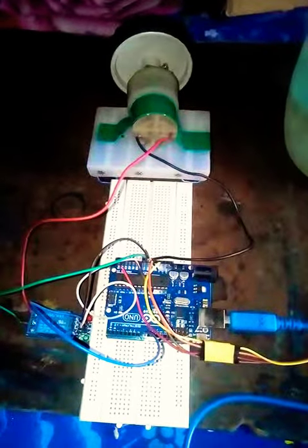This is a simple Arduino project with a moisture sensor and a relay module. Whenever the water jug is full of water, it will automatically turn off the motor or the power supply.